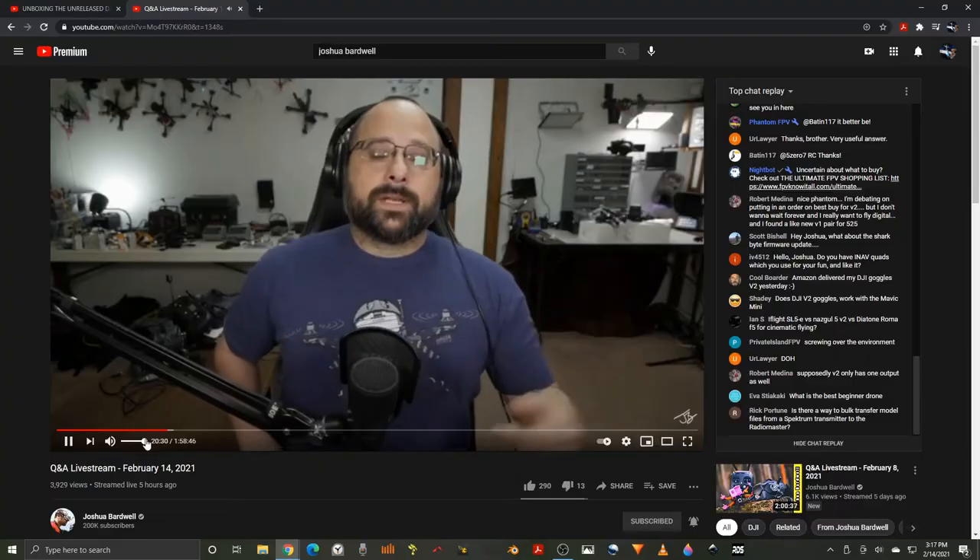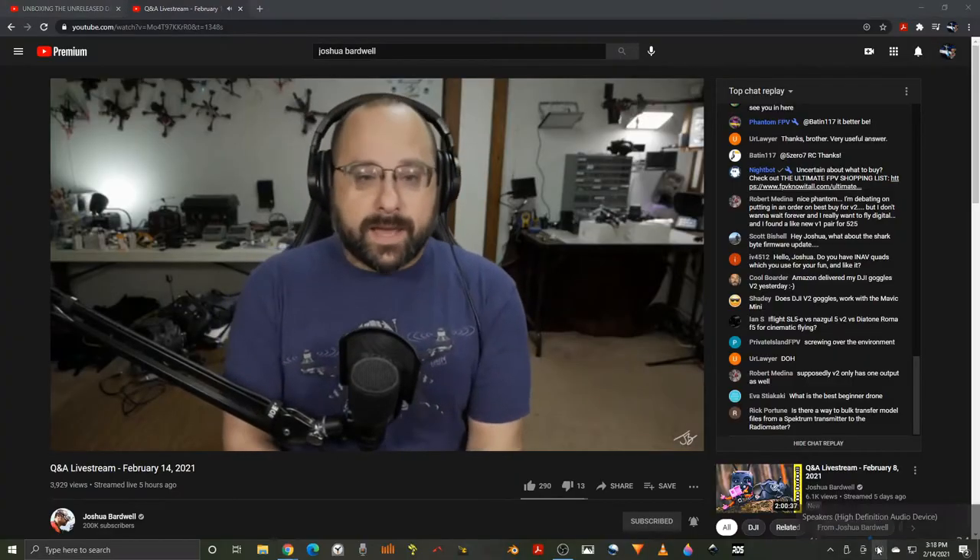I did watch Joshua Bardwell give his thoughts on this video. In Joshua Bardwell's latest livestream he talked about it. Let's talk about this leaked DJI video.